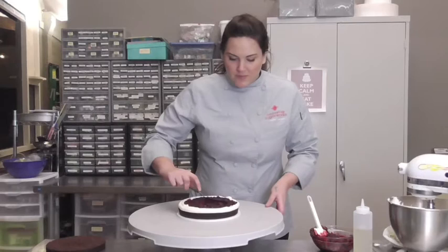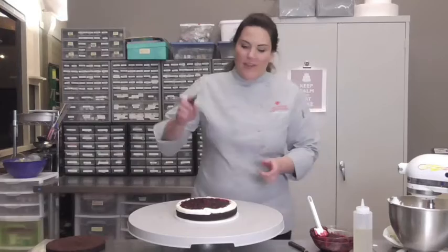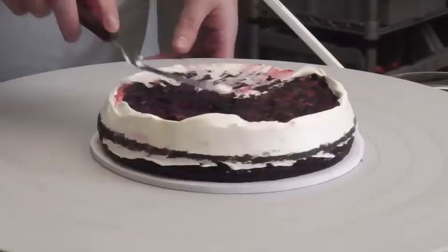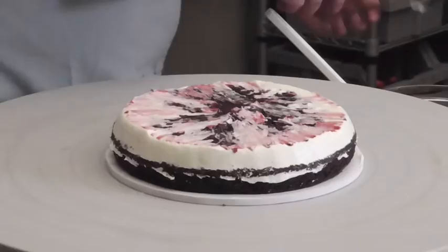Take my cherry filling all the way out to my dam. Then, just to ensure that there's no leakage whatsoever, I like to take my spatula and run around the outside of the cake, kind of pushing my dam up a little bit, ensuring that it's all the way over the cherry. Very lightly smooth it down and even it out — this makes sure nothing's going to leak out, so if you've got a very soft filling like a curd or mousse, you know it's going to stay inside.